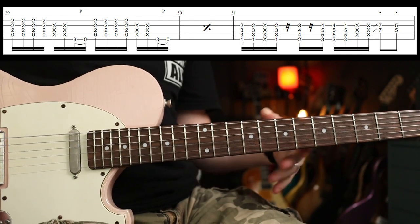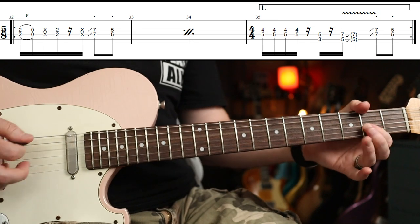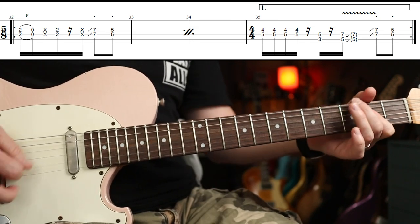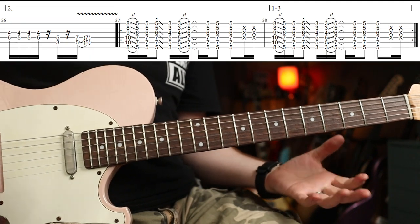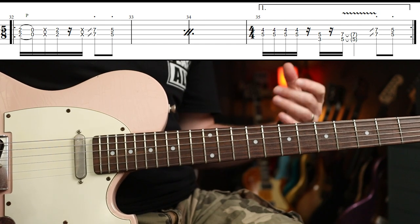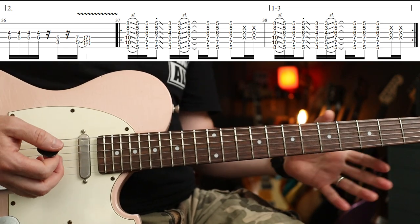Back into that again — you already know that part. Then we're into a slightly extended version of this 5/8 riff. Basically you play it twice: the first time you just add in that figure at the end of the fourth bar; the second time around it's just as before.